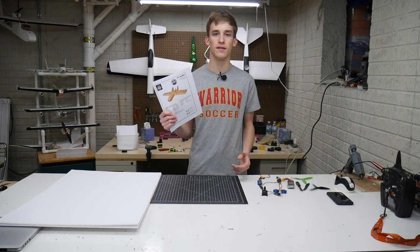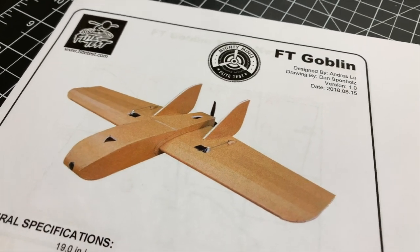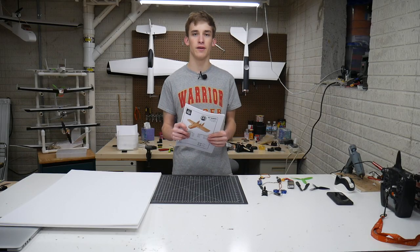What is going on guys? It's Noah here with Custom RC Mods. Welcome back to a new video. In today's episode we've got the FT Goblin right here and I'm really excited to bring you guys this build video because I've actually had a little bit of experience with this in the past.